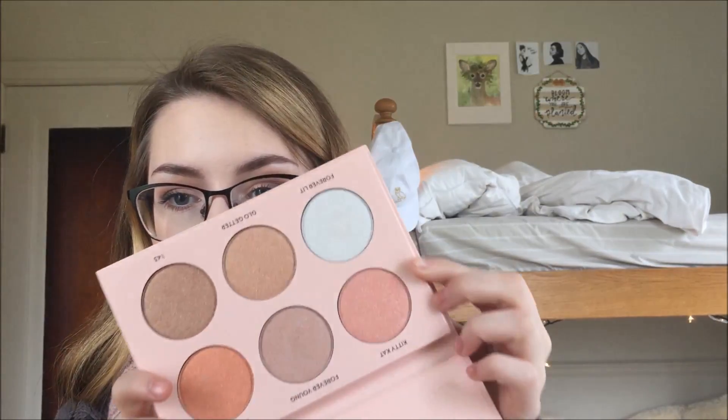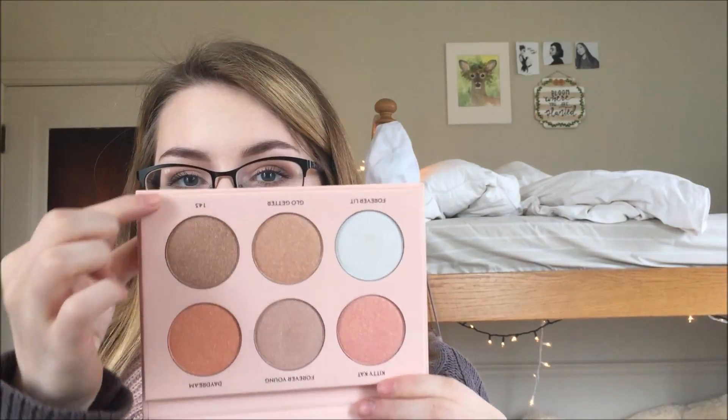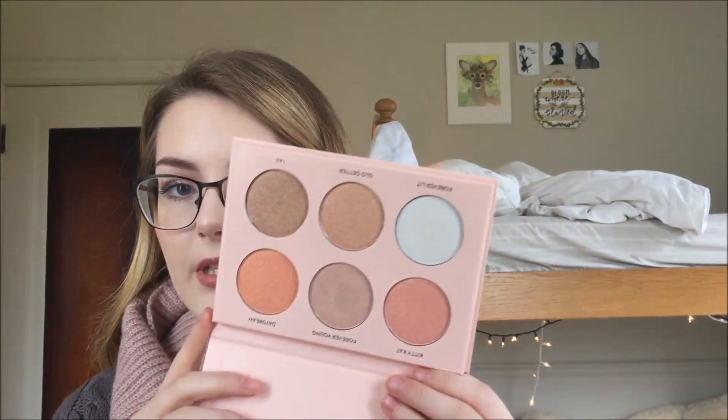Today I'm actually wearing Forever Lit and Kitty Cat on my cheeks right now. I have it on the tip of my nose as well. I have Forever Young and Forever Lit in my inner corner too, so I've used three of them so far. Now these other three — I kind of don't know if I'm going to be able to wear them; they're a little bit daunting — but we'll see. I'm going to start off with some swatches for you guys.